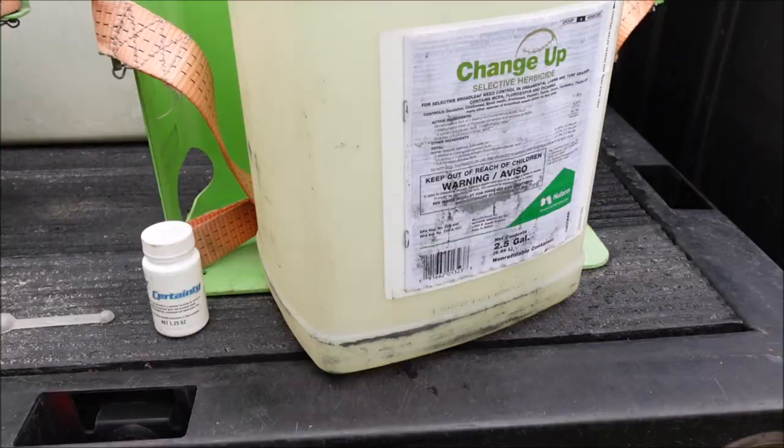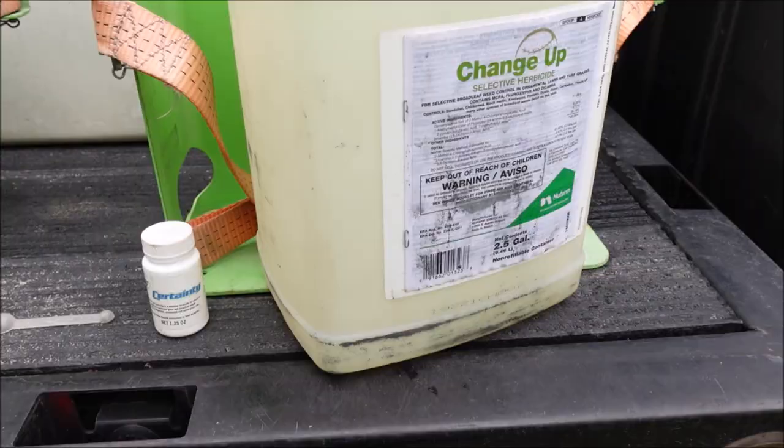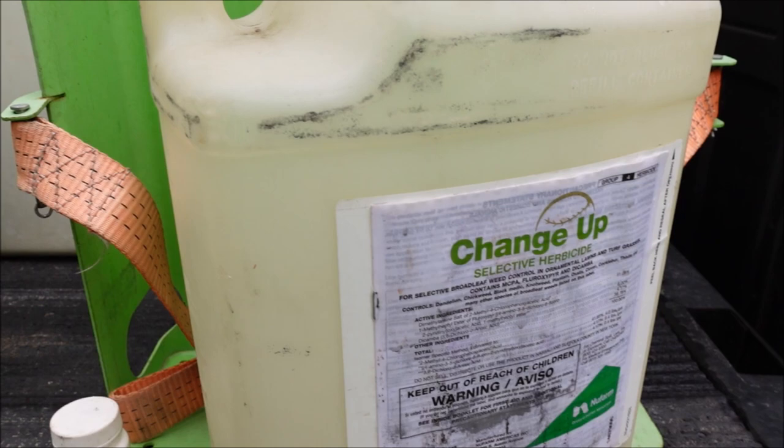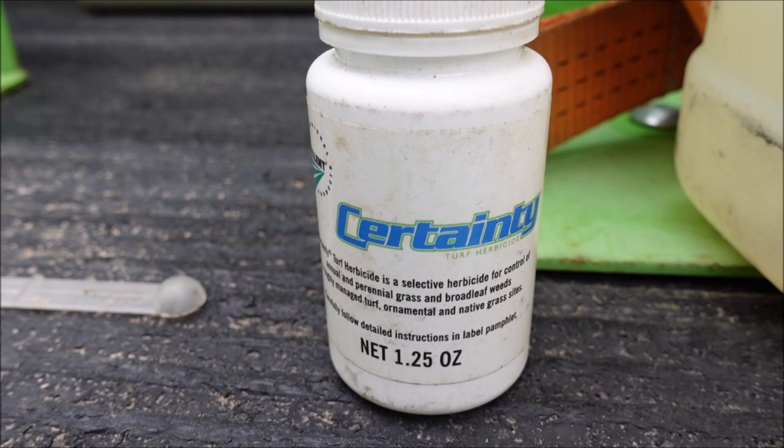The two products I'm using today are Changeup — a great product for centipede yards, and also good for cool season and warm season grasses; check the label to make sure it's right for your grass type. I've got it mixed with Certainty, which will help with grassy weeds and sedges, while Changeup will be great for broadleaf weeds.